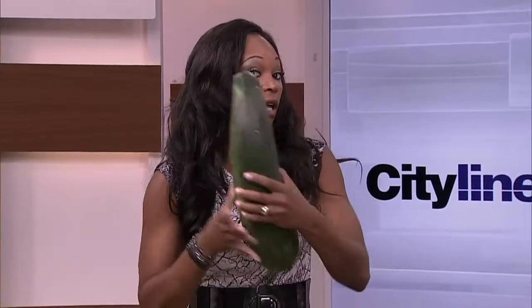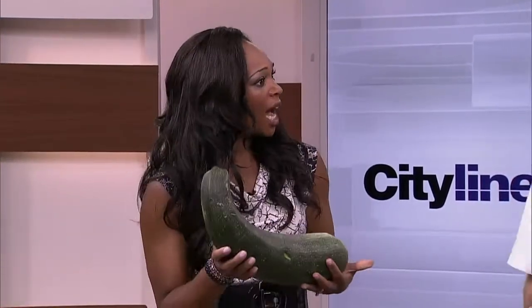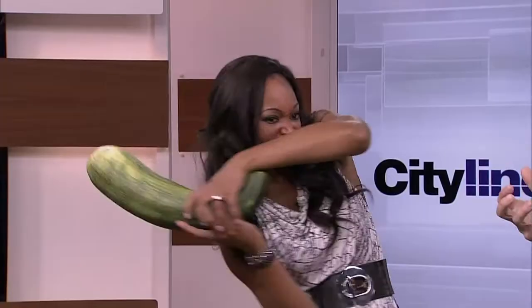Looking for a way to keep those zucchinis going? Well, you can make a relish out of them. Relish is a good thing you can do, because of course we're talking all about preserving flavors, right? You can keep it forever, for a long time.